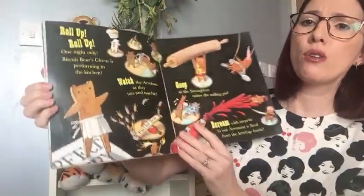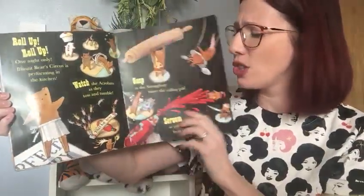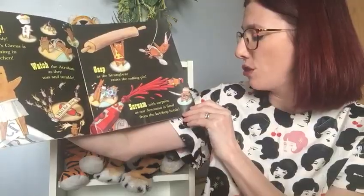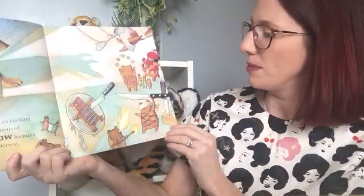Roll up, roll up, roll up, one night only. Biscuit Bear's circus is performing in the kitchen. Watch the acrobats as they toss and tumble. Gasp as the strong bear raises the rolling pin. Scream with surprise as our aeronaut is fired from the ketchup bottle. There they all are. The circus was so exciting that nobody noticed the shadow looming in the doorway. They're too busy having fun — they haven't noticed.